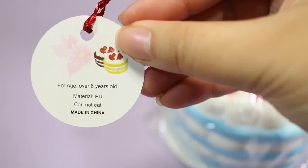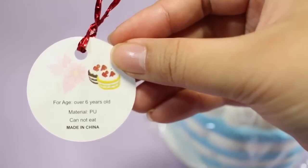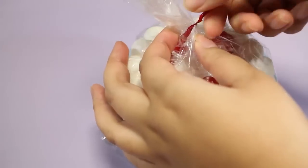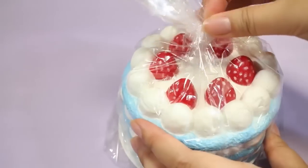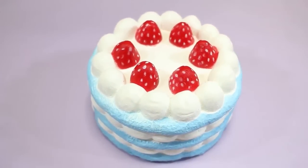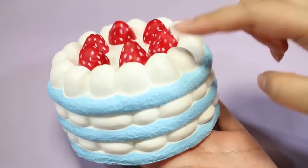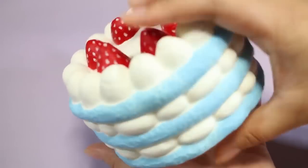There's a little tag on here. It says: for age over six years old, material PU polyurethane, cannot eat, made in China. There's the yellow cake and then the brown one, so this color was new to me. I have seen this squishy on Instagram but I don't know the official name or who makes it. It's super soft, guys. It feels like a marshmallow. It is a layered kind of like a shortcake, and there are some strawberries on top, some whipped cream, and then the blue sponge.